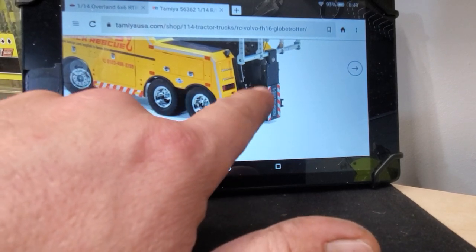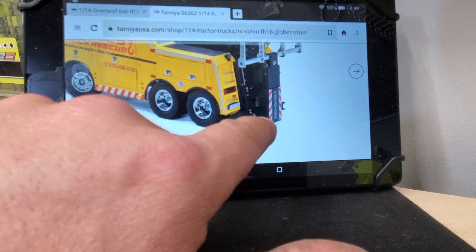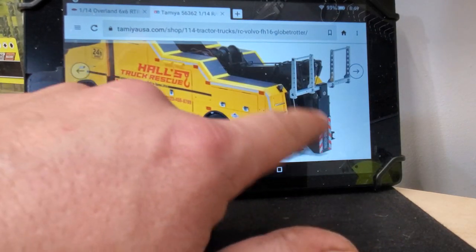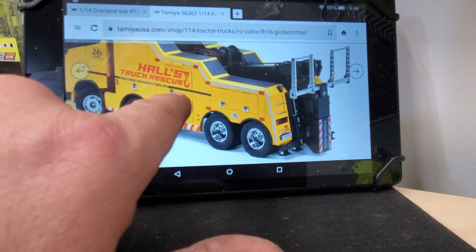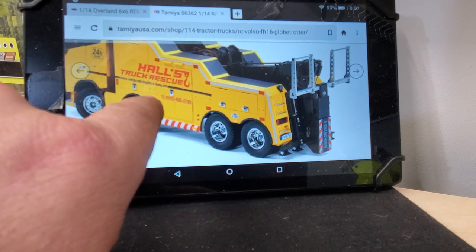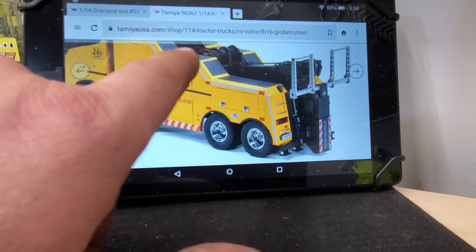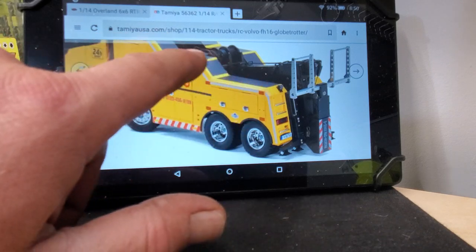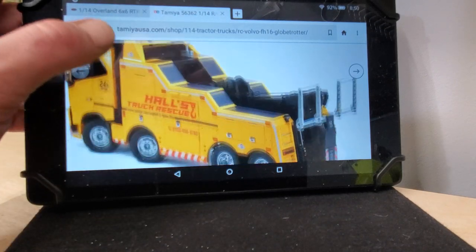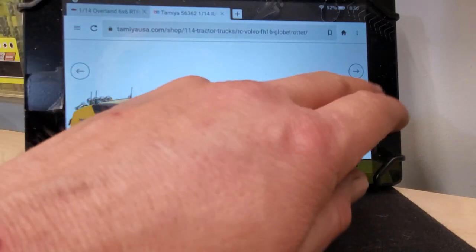It's got stabilizers that come down. I saw on Tamiya's website that it shows all the special little details — all these doors open, so you'll have plenty of room to store your multifunction switch and any electronics you want to put in there. And of course, lots of lights, flashing lights — you can do whatever needs doing on that.